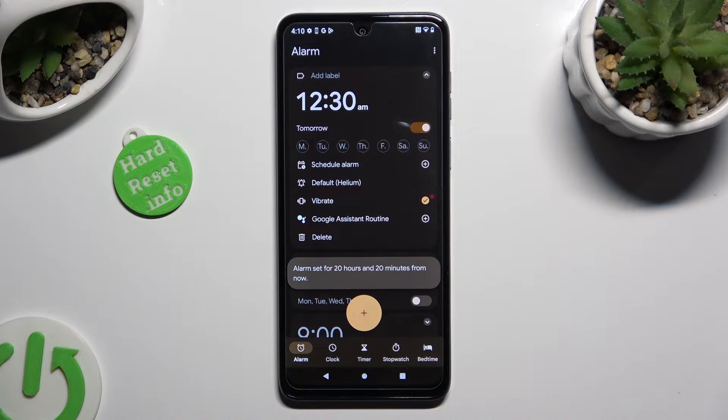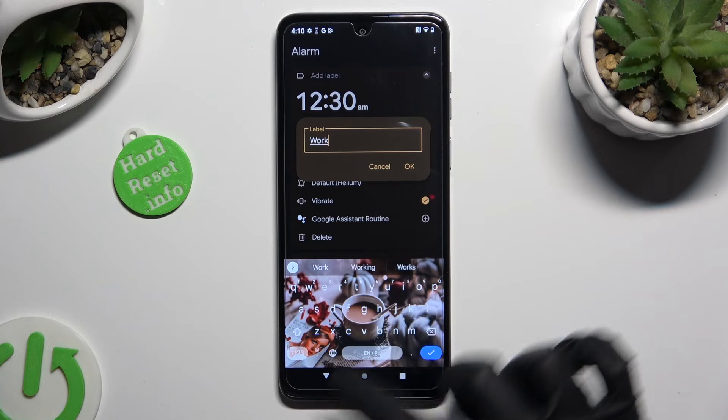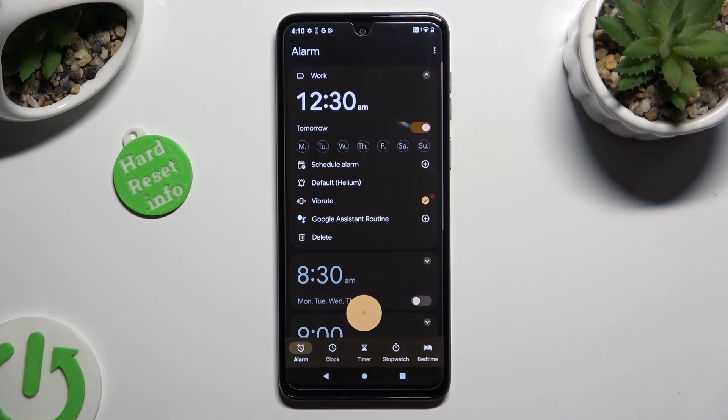As you can see, my alarm was successfully created. Now you can customize it however you wish to. At the top, add a label and save it by hitting OK. Then, pick days of the week by clicking on the chosen ones.